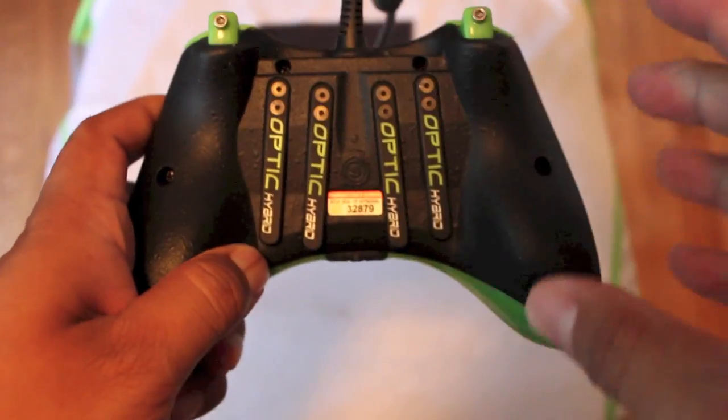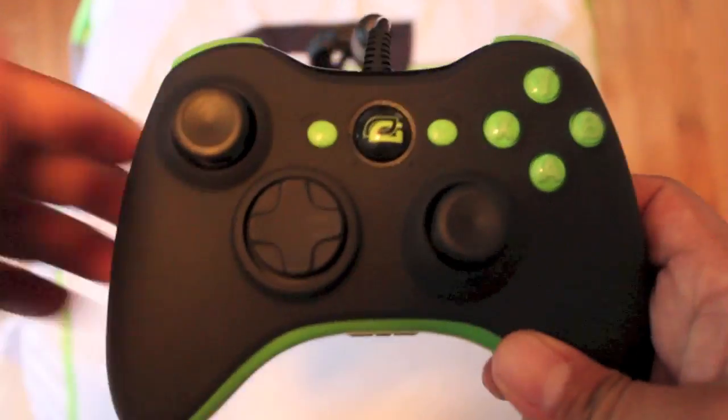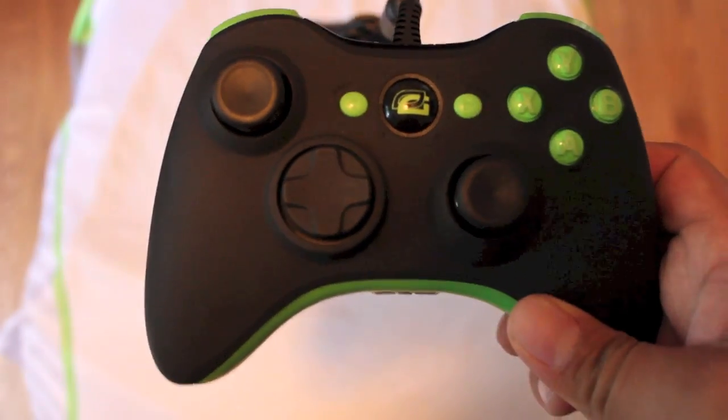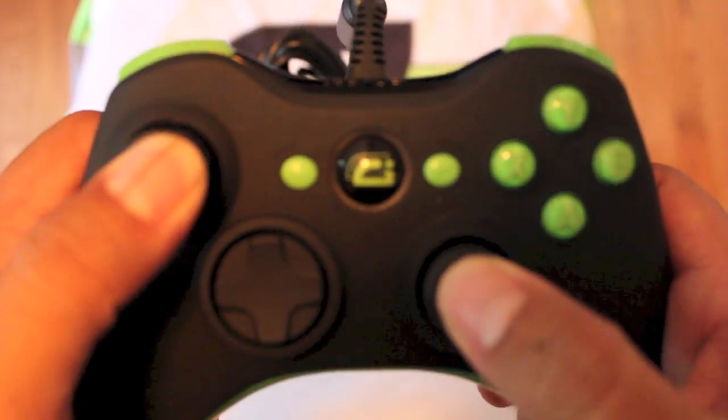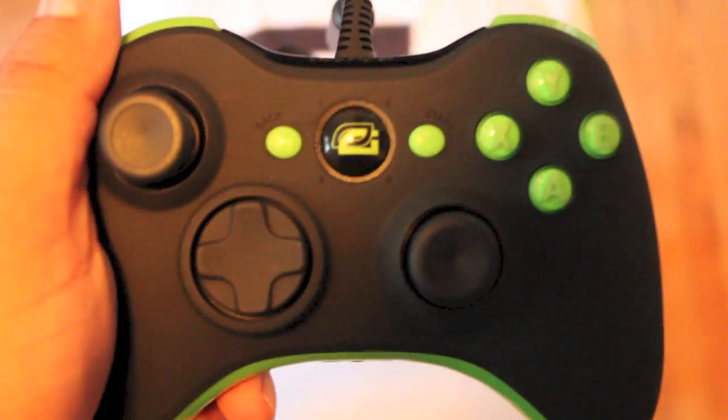A controller like this would not have been put out by Scuff Gaming just for the sake of releasing another product. They're always looking to innovate and better their controllers to make it easier for console gamers to perform, whether it's first-person shooters or anything else on the market.